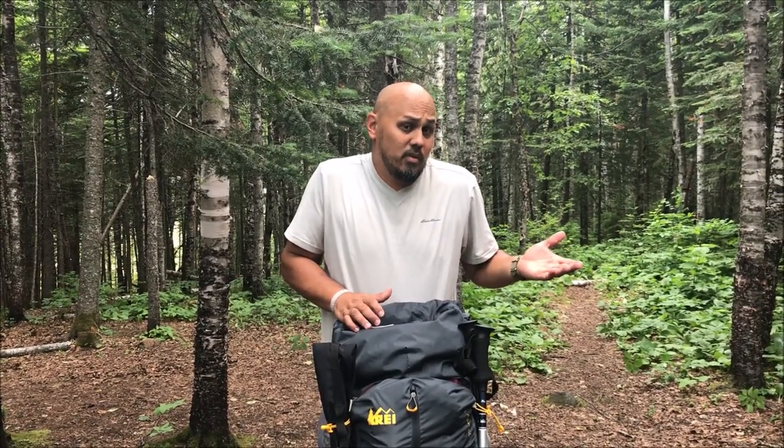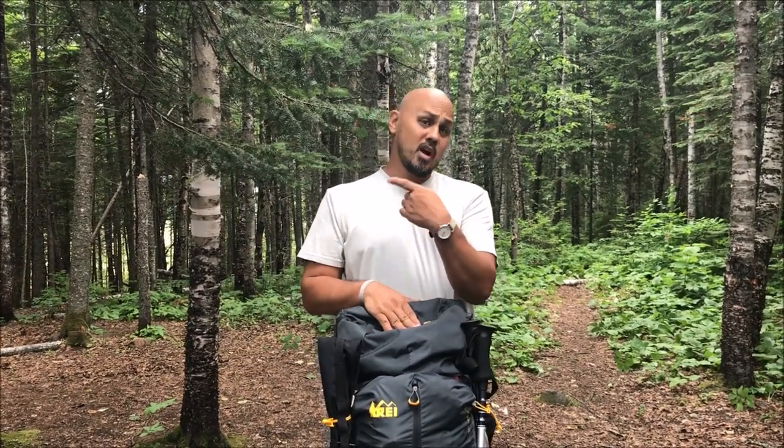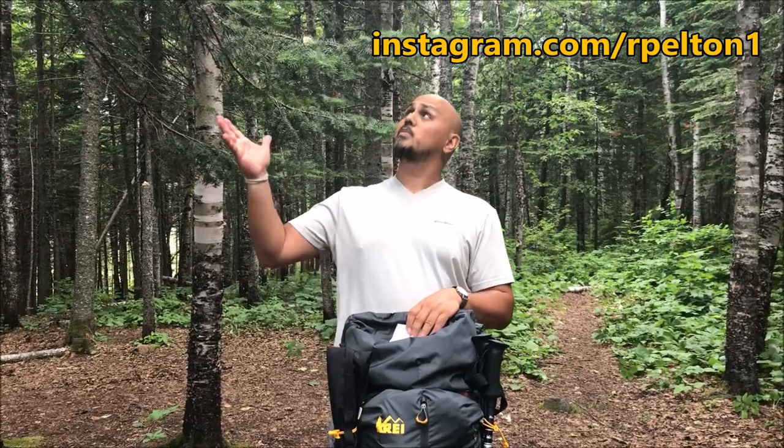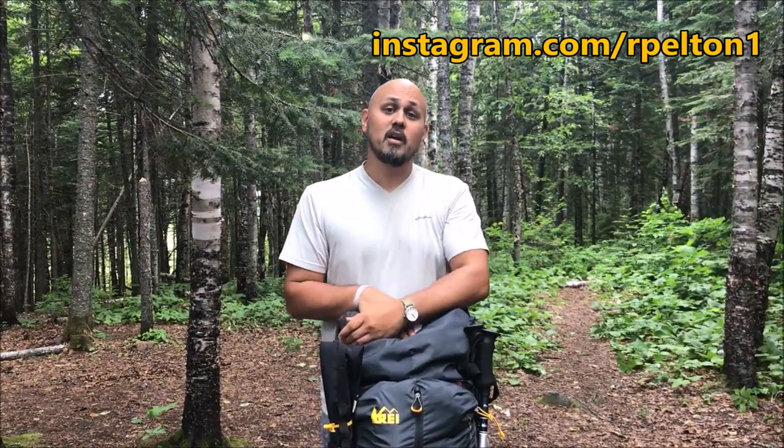If you have any questions on these items leave them in the comments below and I'll do my best to answer — I read all your comments and really appreciate it. Check out a couple more of my videos over here, and if you like gear reviews and trip videos like this one, consider subscribing. I also have an Instagram where I post pictures from my trips — follow me there. Thanks for watching, and I'll see you on the next one.